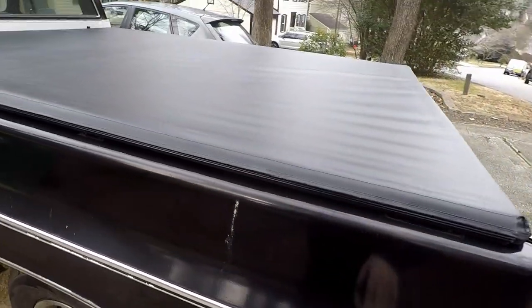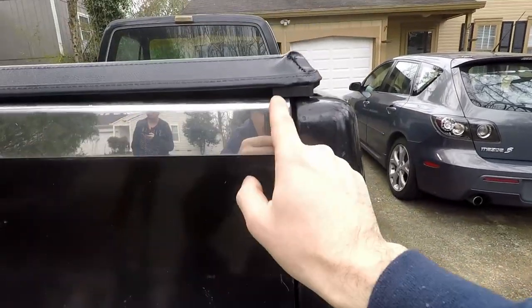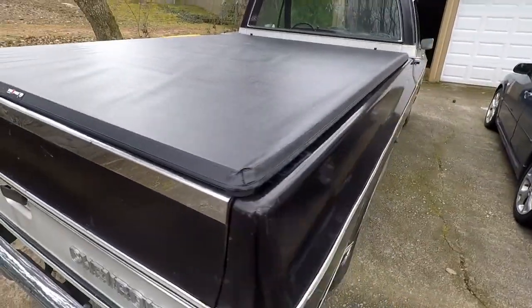Since this truck did have side rails, there are holes I need to deal with. There's also the tailgate cover. It appears to be pretty good — looks like there's a little gap here and on the other side, but that's pretty good overall.